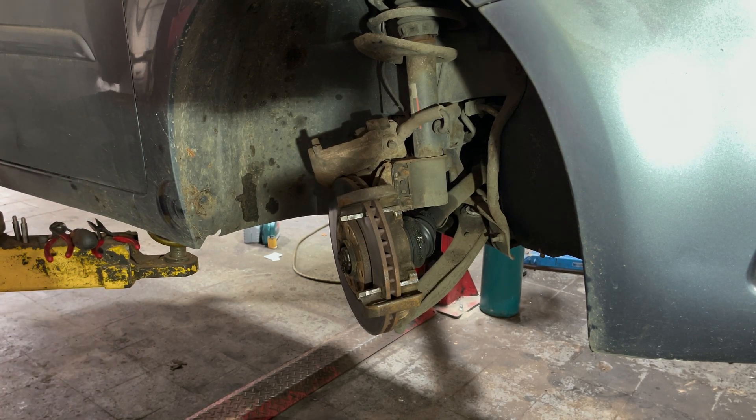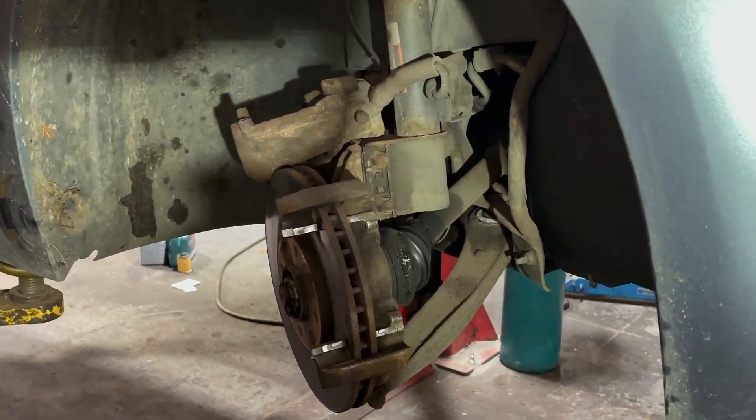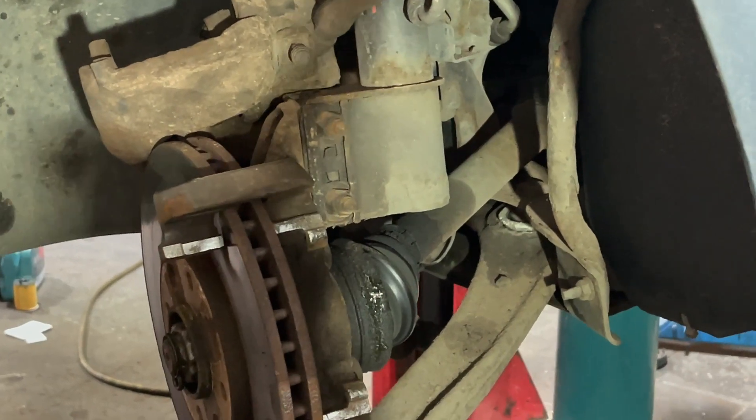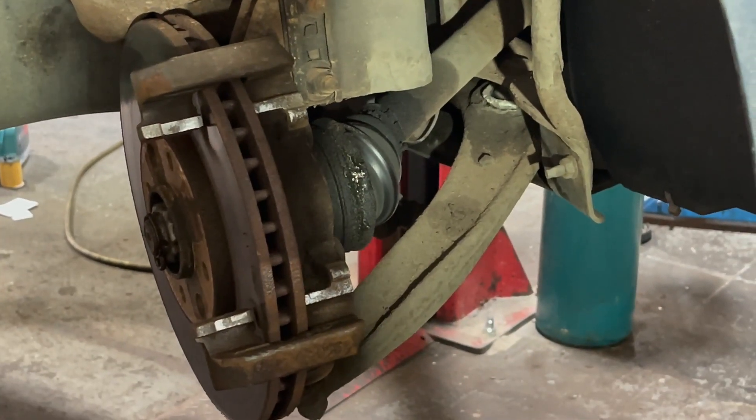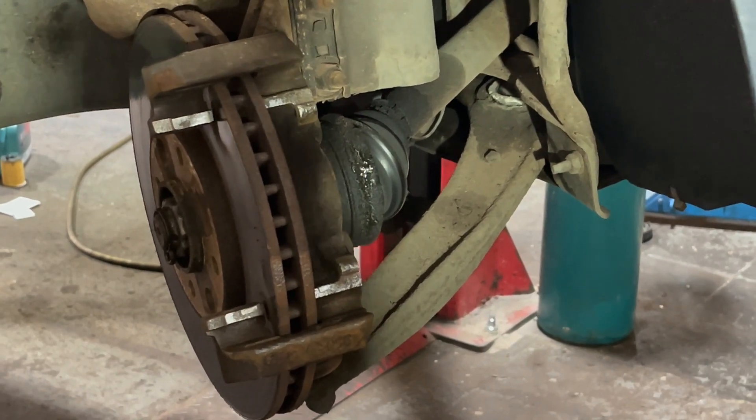If you've not noticed, we're going to have to tell the customer the CV boot has split — see if they want us to change that while we're here. We'll crack on with the brakes for now.